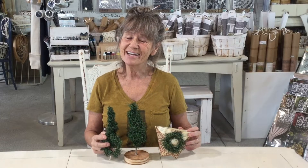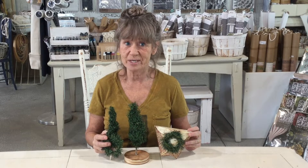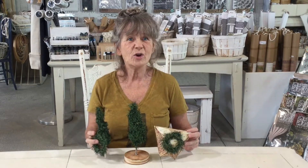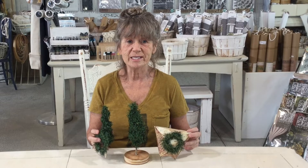Hi guys, today we're going to take something everybody probably has around or can get very easily — some artificial garland — and we're going to make it look a little more primitive. You can do your own little wreaths, trees, and you could probably come up with a hundred other ideas after you see me do this.